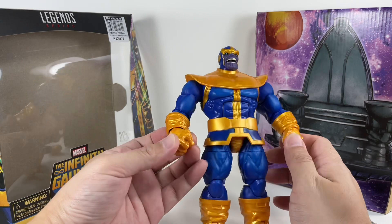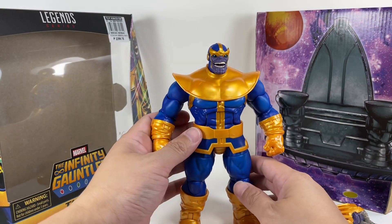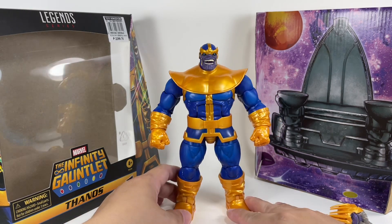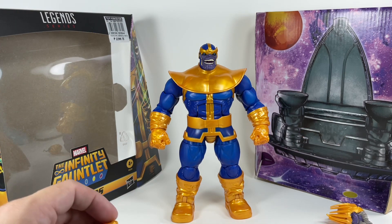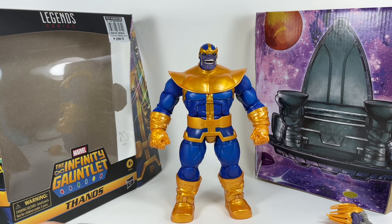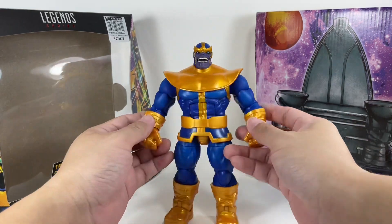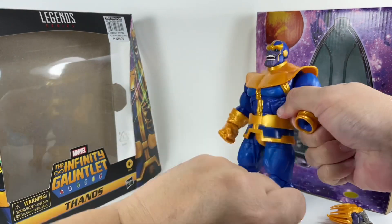For the longest time, people had been trying to get the Marvel Select version of Thanos. I've seen reviews of that one, seen fellow collectors showing it off. It looks great in packaging, but the Marvel Select figures are just not a lot of fun to play with. Marvel Legends, on the other hand, are a lot of fun to play with. This thing came out great.